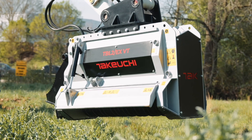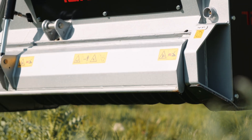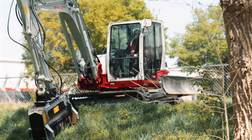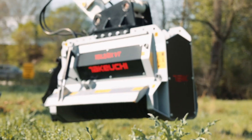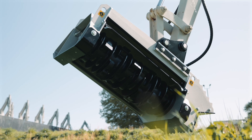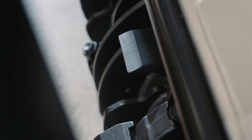Mulchers that have a door give an operator the ability to control the mulch output, adding a layer of safety when working in areas where people, structures, and livestock are near the job site. These hydraulically operated doors also keep wood in the chamber longer, allowing the counter knives to shred it into smaller and finer pieces, leaving a thick bed of fresh mulch on top of the soil.